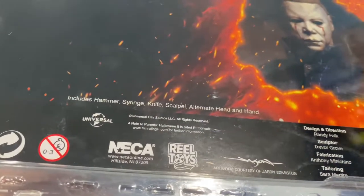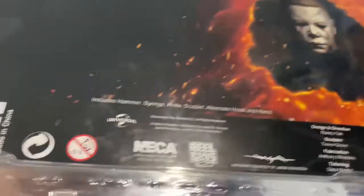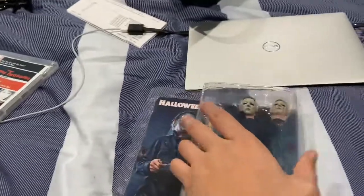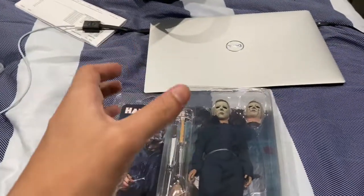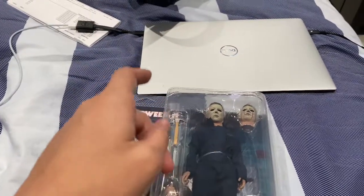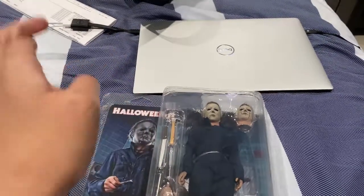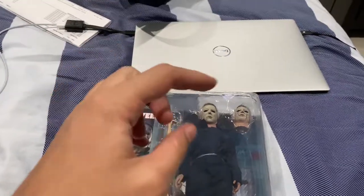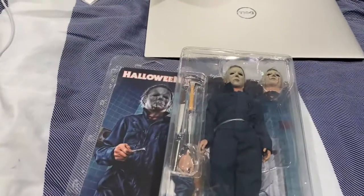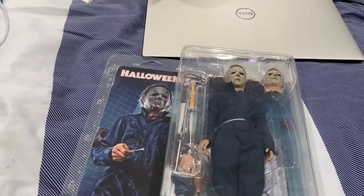Hammer, syringe, knife, scalp, and alternate head and hand — wow. Let's be clear: Universal owns the rights to Halloween 2. If anybody has the Blu-ray from Anchor Bay or the 25th anniversary DVD of Halloween 2 or Halloween 1, in the making-of the first movie it also goes a little bit into the second film, talking about Dino De Laurentiis of Universal Studios, who was the financier and producer and wanted to do a sequel to the original Halloween.